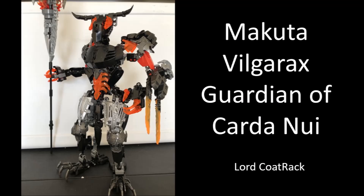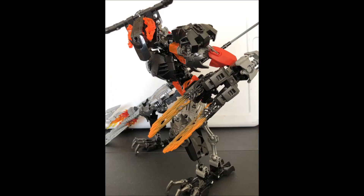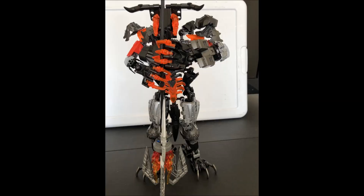The second-to-last MOC is by Lord Coat Rack and is called 'Makuta Vilgarax, Guardian of Kratenui.' The head design was made by Dr. Scorpion X — always cool to give credit where it's due. This head design looks very minotaur-like with a big skull-like look and big horns, which really helps give that sinister evil Makuta look. I love the weapons — giving them flames and stuff is very fitting and cool.